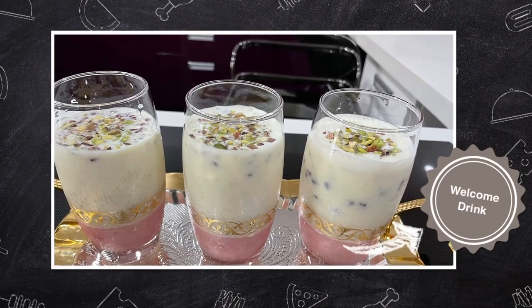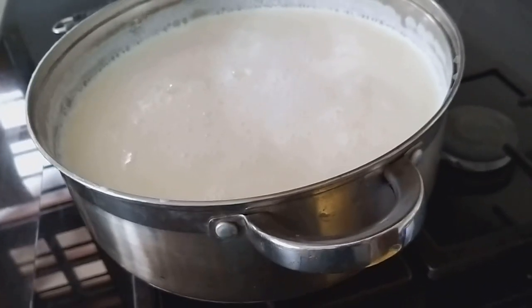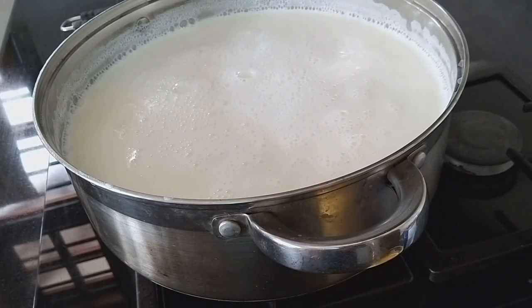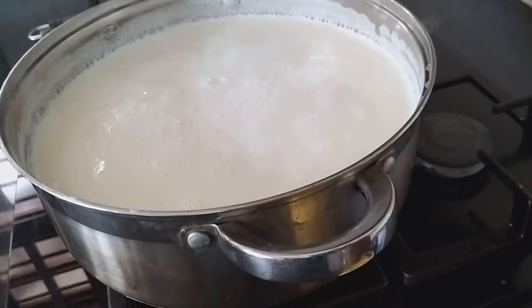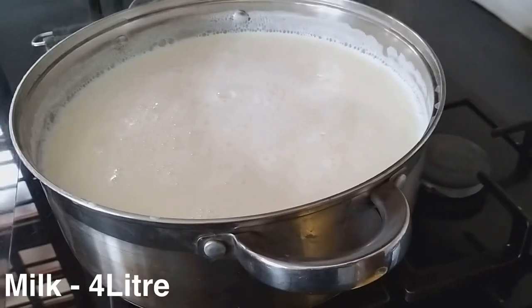Welcome to It's Mass Cooking. Welcome to the Welcome Drink. I take this 4L of the new drink, and I will also take a little extra of it.